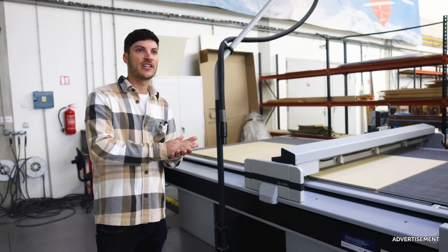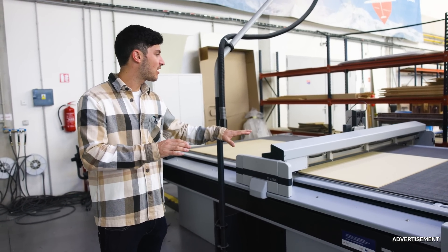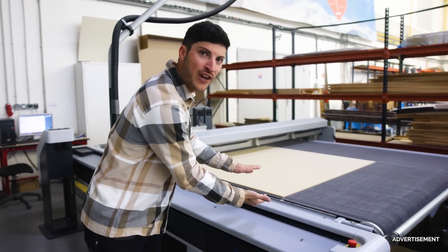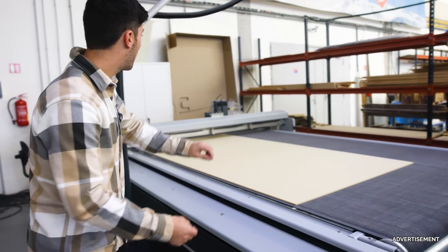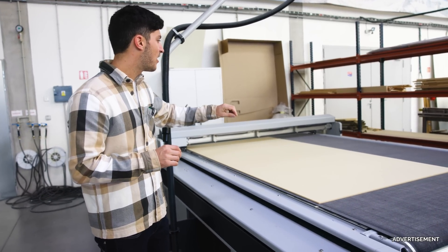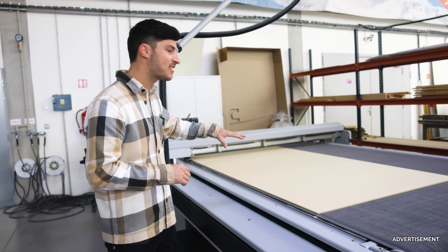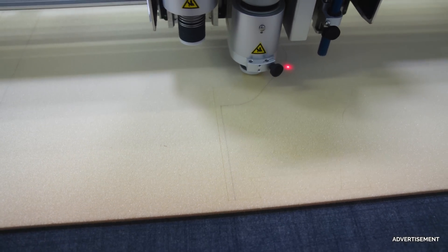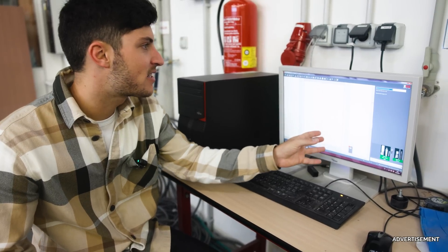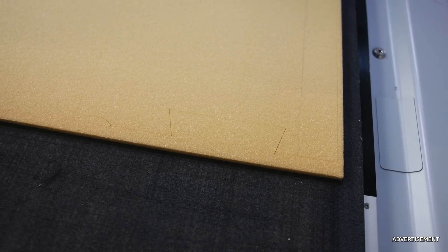They are using a lot of sandwich structure in gliders, and here they will cut parts for the wing. This machine uses vacuum to suck down and fix the foam on the table. Then they have a high-frequency cutter which cuts all the parts but also makes the markings, so all the workers know which part it is and where they should align it. Here we can see a small cut line, and they even have all the numbers and names. The machine takes about six minutes to cut all these large parts out.